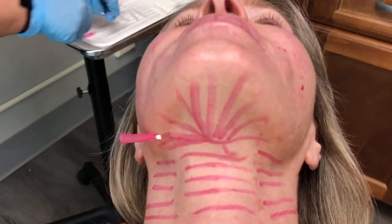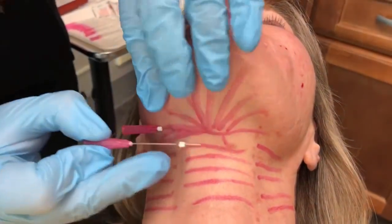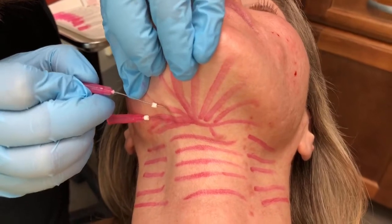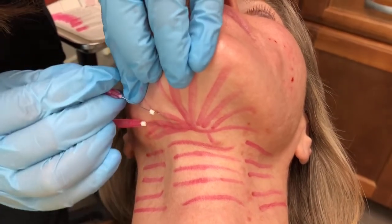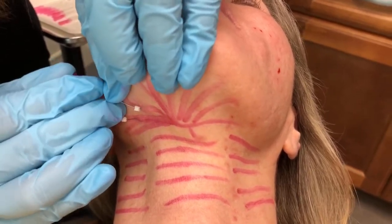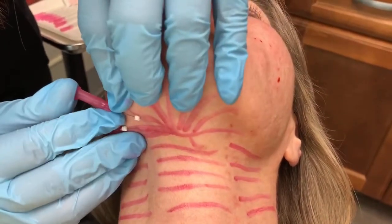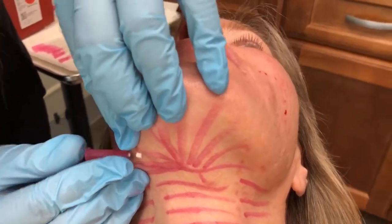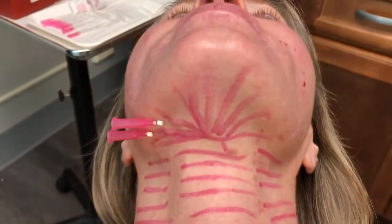We are using solid filler smooth PDO threads. These are 29 gauge by 40 millimeters. We want the longer smooth PDO threads because we want them to cover a bigger area. Here's what we call a half moon pattern, a half star pattern, and we are going to go ahead and place a number of these threads.